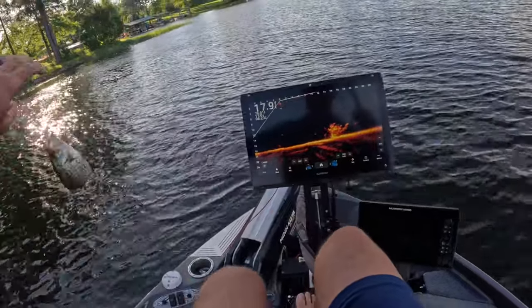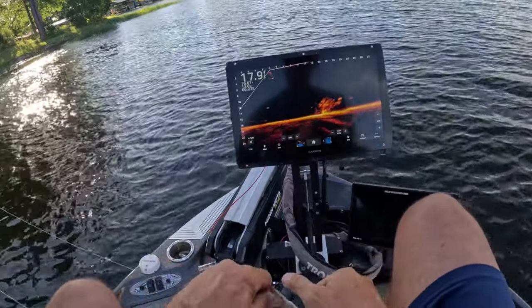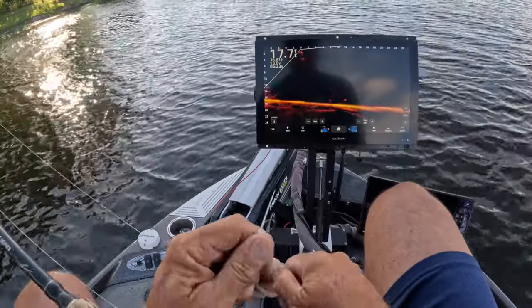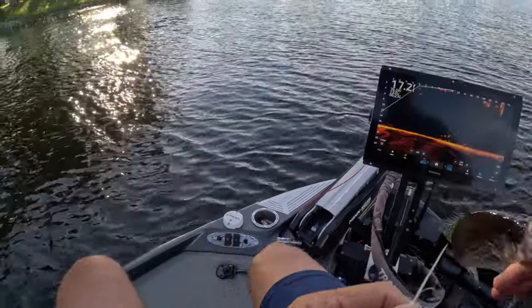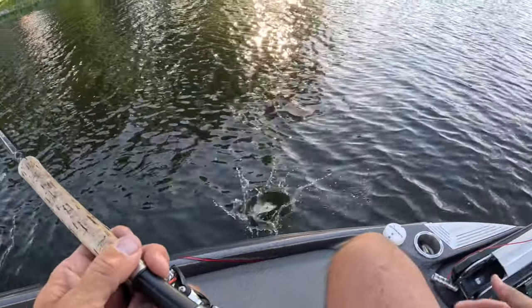We're gonna have a decent bite tonight — we like that, good fish! Just casting at them with the Comet Hammer, all-white hair jig. Let them go.